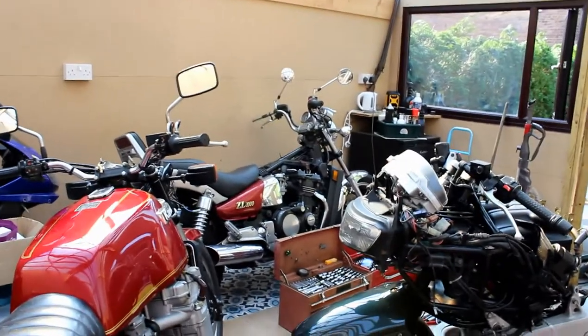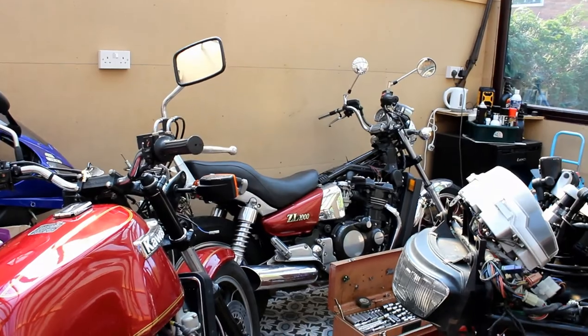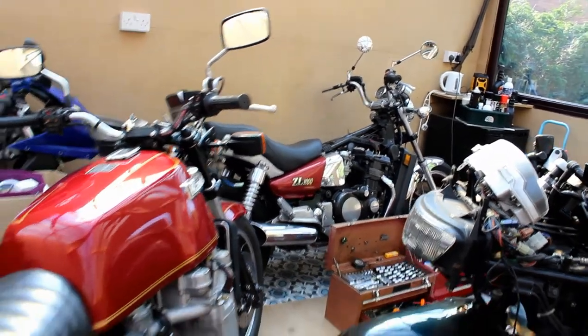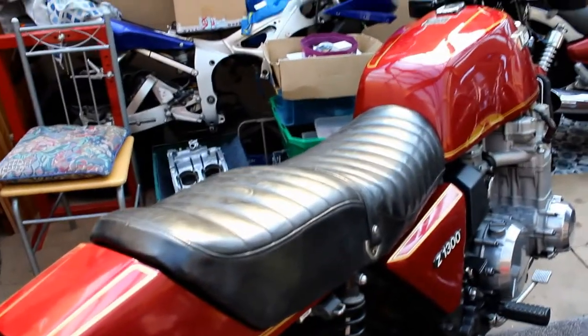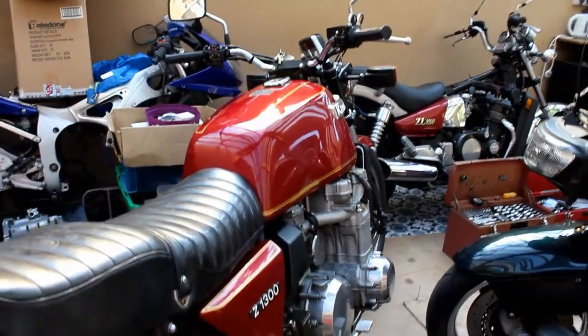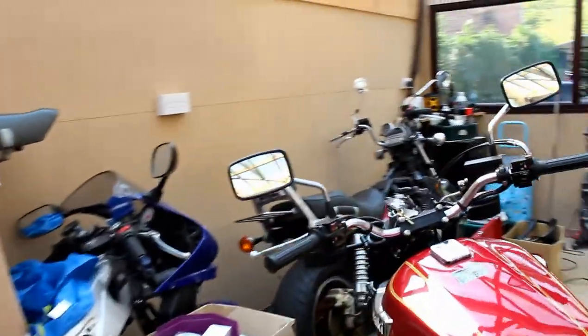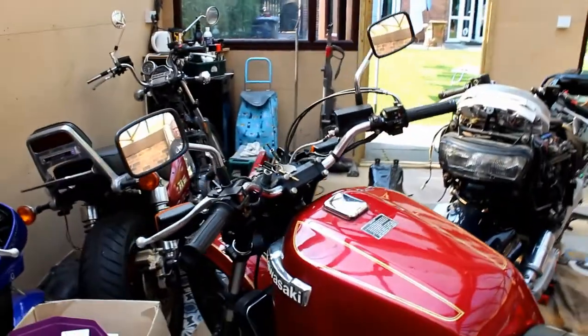Over there you've got the ZL 1000 Eliminator — another ZL 1000, the same as mine, belonging to my friend Kev. And here is the monster — the Z1300, the six-cylinder bike. That's a rolling restoration I did last year; the clocks have got damage so I'm having them repaired at the moment.